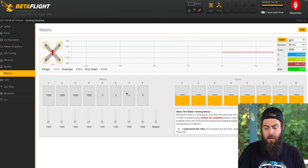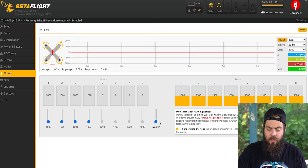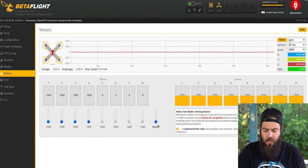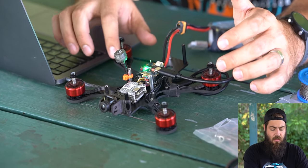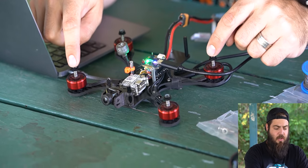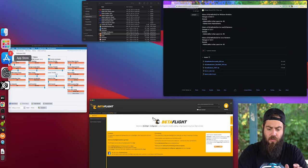In Betaflight's motors tab, check the box acknowledging risk — don't do this with props on — and slide up the master slider to see which direction motors are spinning. For the first time you ever plug in your drone, use a smoke stopper to prevent shorts from blowing up your electronics. All four motors are spinning clockwise, so we need to reverse motors one and four. Disconnect from Betaflight and switch over to BLHeli32.